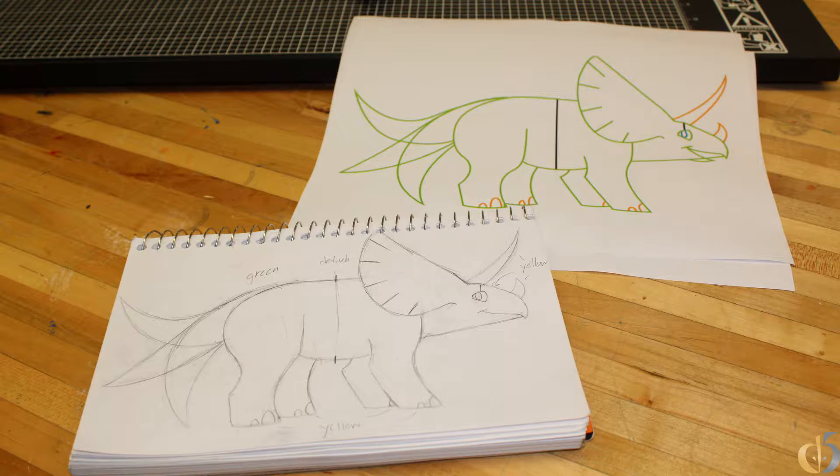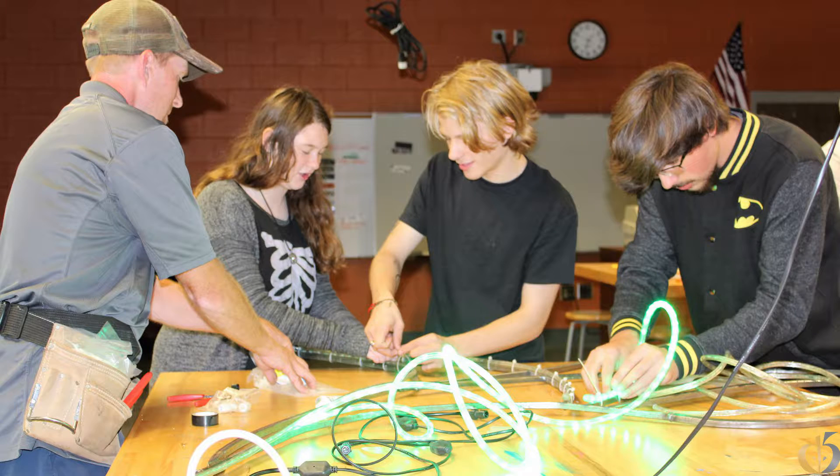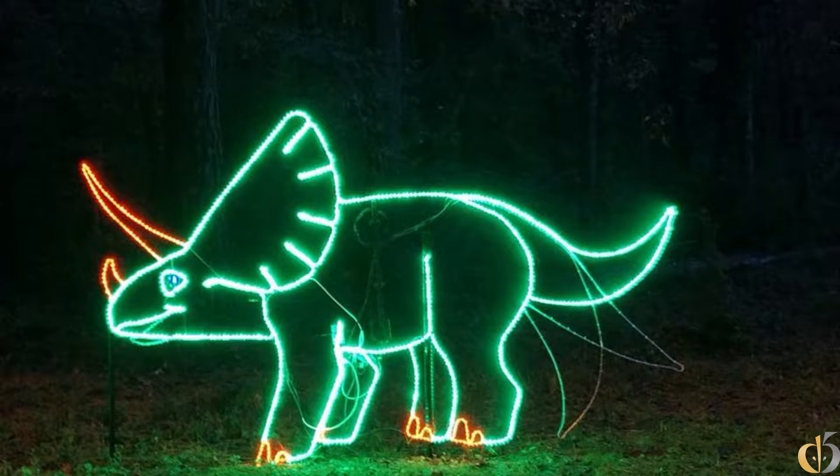We are very fortunate that Saluda Shoals approached us to do a project for them. They asked us last year if we could design something for their holiday lights. So our digital art and design students, welding students, and electricity students worked together to design a triceratops, which we displayed last year.